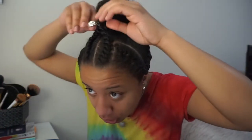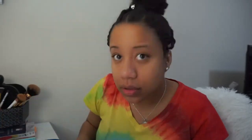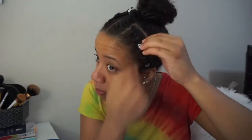To make it cuter, we're gonna add some jewels. Pick one right here — you can even add some in the bun. You can do a lot, but I'm gonna stop right here.